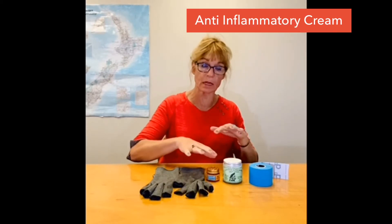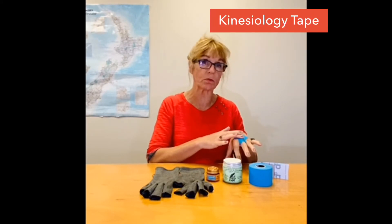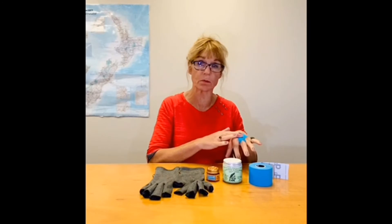Arthritis gloves, sometimes during the day but always when I sleep. Creams to put on my knuckles, hand cream to look after my hands really well, osteotape to protect some of those knuckles if they're a bit more injured, and exercise to keep my hands strong.